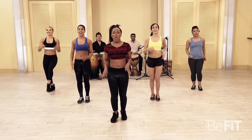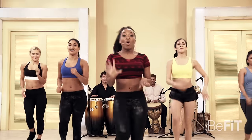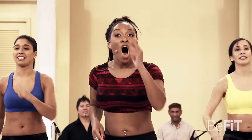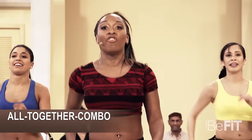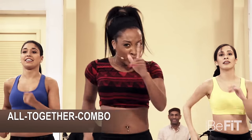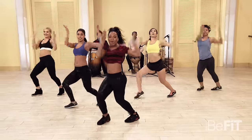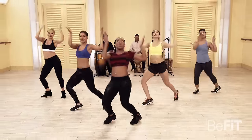March it out — breathe. Going back into that march: two up, two down. Are you ready? Are y'all ready? Let's go for it! Four, three, two, one — pick it up! Now I want you to focus on pulling back those elbows.